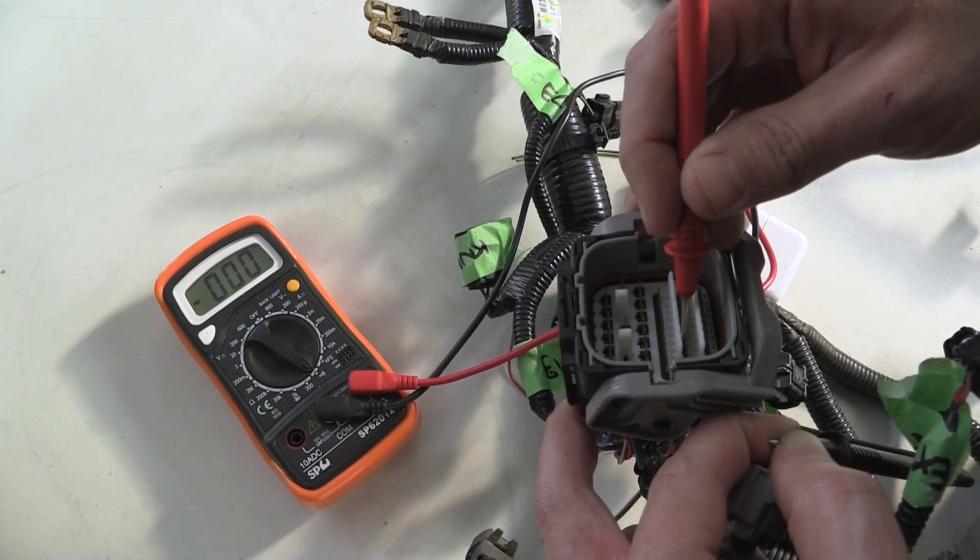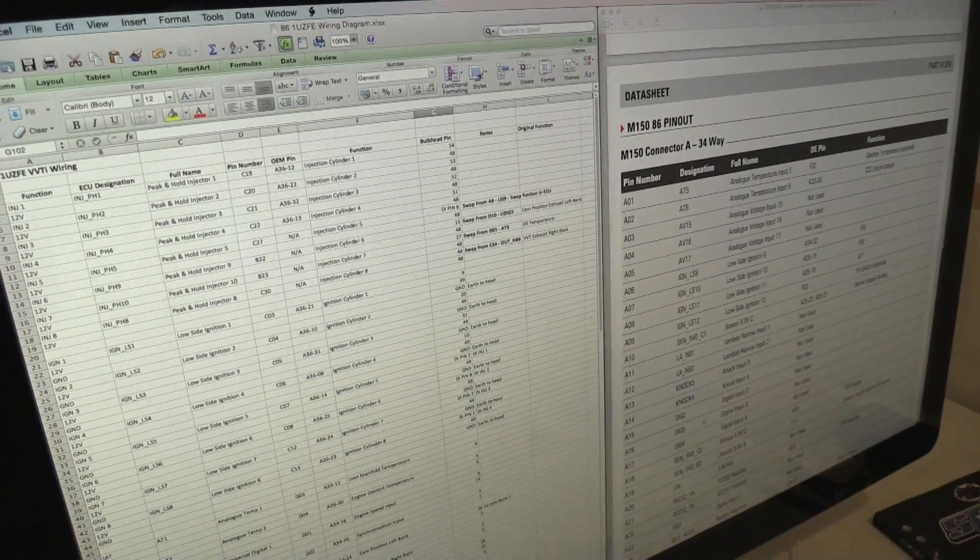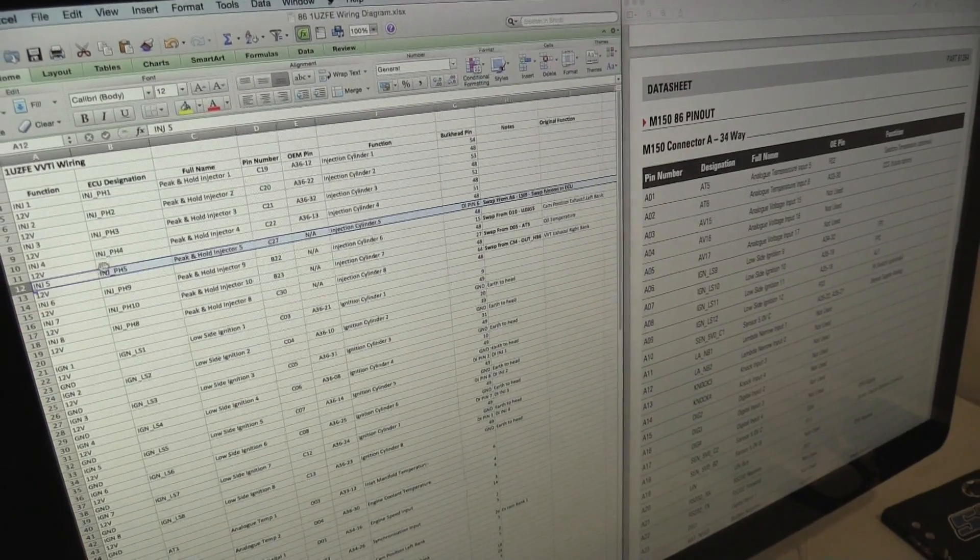There are a few options when it comes to designing the engine harness, depending what resources you have access to. If you have a factory workshop manual, it will often include pin-out information for the ECU and bulkhead connectors. If you're dealing with a car sold in multiple countries, there can be subtle differences between wire colours and pin locations that can trip you up. In our case, we chose the slightly more labour intensive method of back-probing the harness with a meter to confirm pin locations. This data was then transferred to a spreadsheet detailing the pin location, function, and the corresponding pin location on the MoTeC ECU. Once complete, we could compare the original functions with what we needed to run our 1UZFE V8 engine. Reallocating functions sometimes means that pins need to be swapped at the ECU connector too, as an ignition output to control a coil needs to be connected to one of the ignition drives on the ECU.